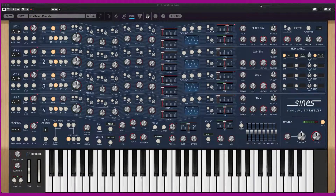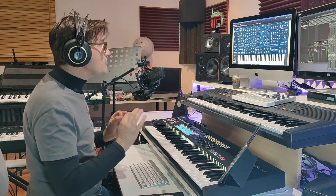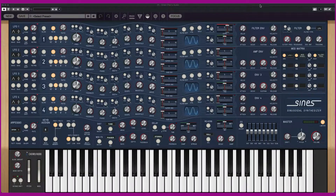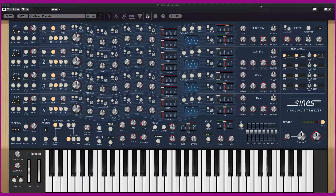SIGNS by Cherry Audio is the new original synthesizer created by Cherry Audio. It is not a reproduction of any instrument — it's an original synthesizer. SIGNS is based on four sine waveforms, so it is a totally unique polyphonic synthesizer. The tones in SIGNS are formed by modifying basic sine waves via various wave-shaping methods and also FM synthesis, like that used in the famous Yamaha DX7 synth of the 80s.